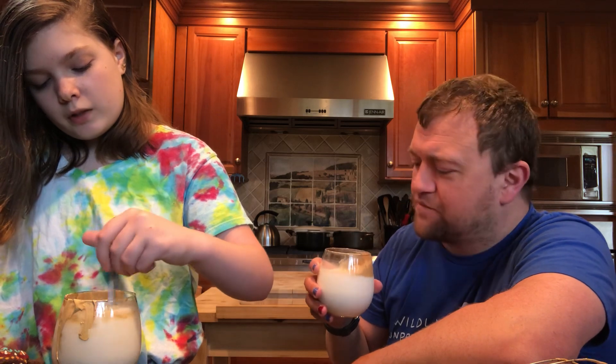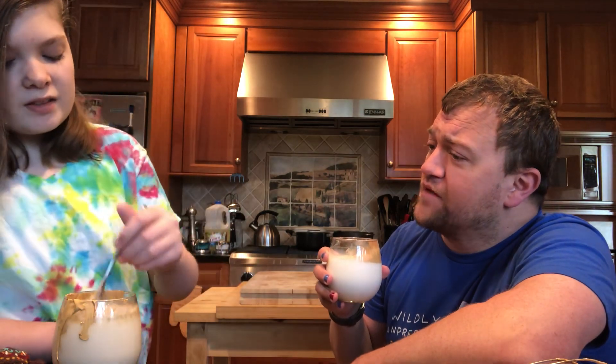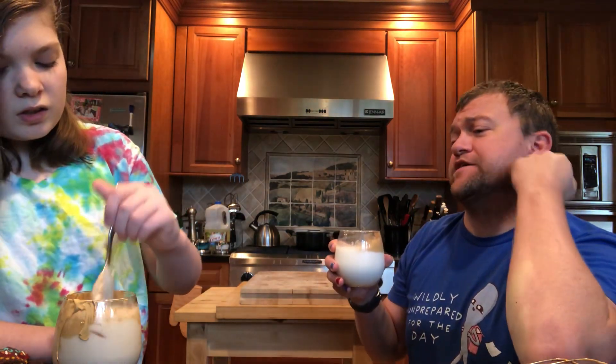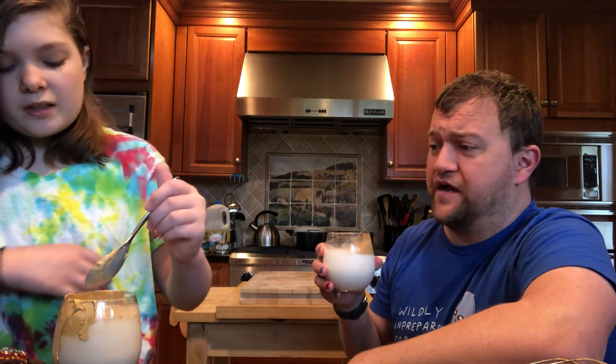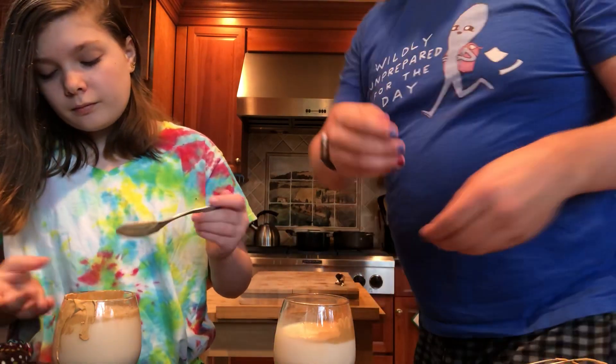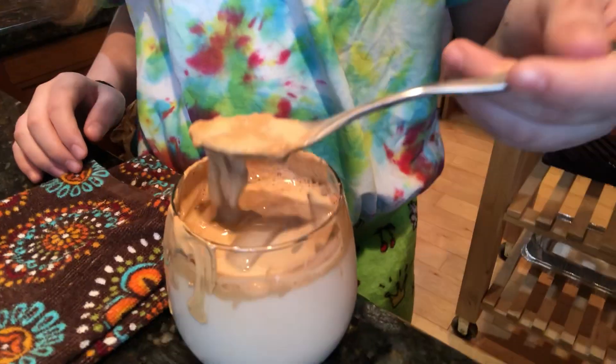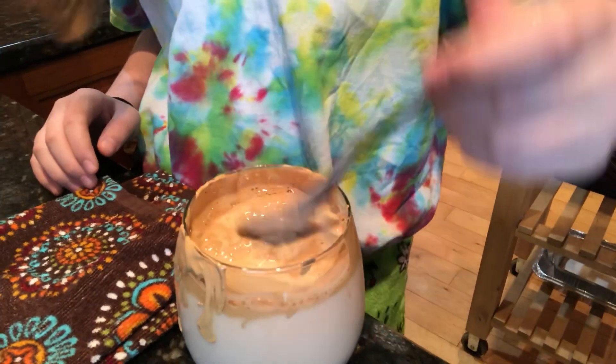The overall peanut-butteriness — it's not going to dissolve really well. It doesn't dissolve at all; it just goes into chunks. After some very dicey stirring, it really just looks like peanut butter floating on top of milk.